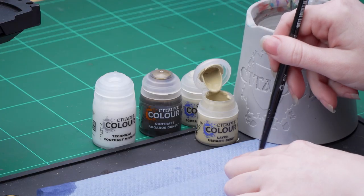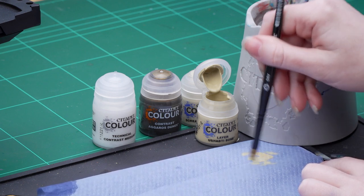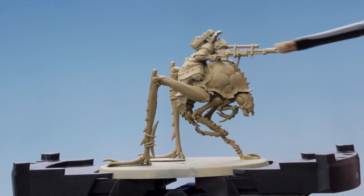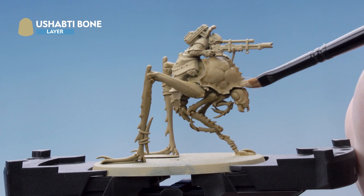There we are with that contrast done. We're now going to move on to do some dry brushing, and for this we're using Shabti Bone. I'm going to take some here out onto the tissue paper and then work as much of that off my brush as possible. The idea is just to leave a trace of pigment on the bristles. Then I'm going to apply that all over the hellamite, building it up in soft layers, making sure that it just emphasises those raised areas.